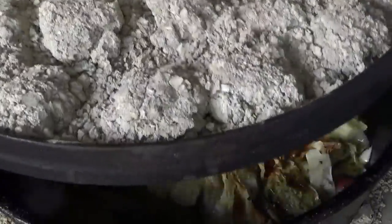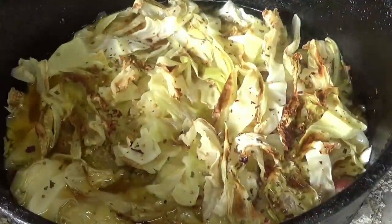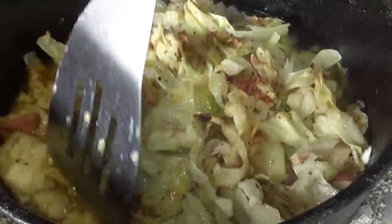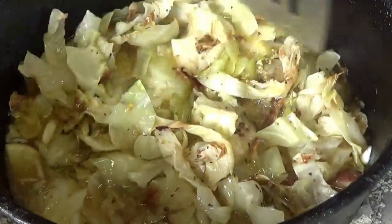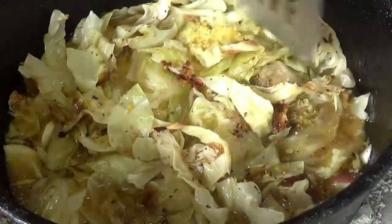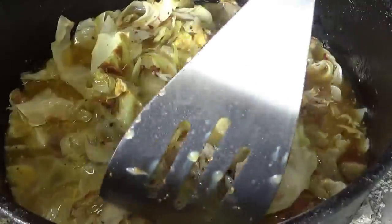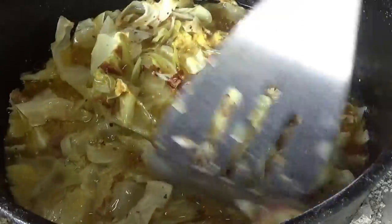I walked away from this for about 35 minutes — Mrs. Backwoods got me in the house hanging stuff. And man, you can see how that cabbage got a little brownness on it. The water's come out of the cabbage — it's nice and juicy. But we didn't boil this thing like your mama used to do, putting that thing in boiling water and just boiling it all to mush. We got a little color on the cabbage. Let's check the potatoes — done.